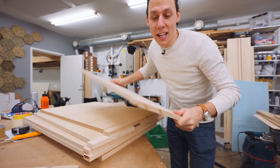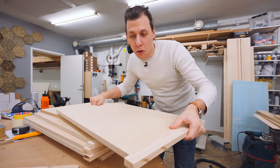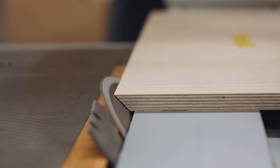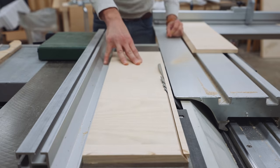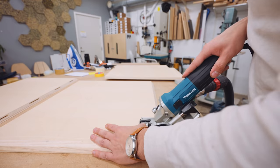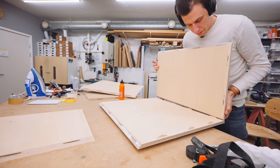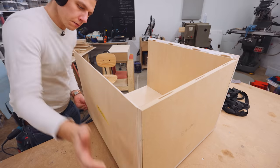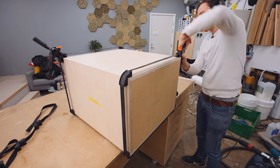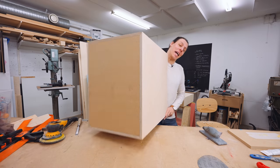The glue on these is dry. It's now time to trim off the ends, cut the chamfer in the front, and also cut a big 45-degree angle chamfer in all the corners — because that's how we're going to assemble those cabinets. So the cabinets are done.